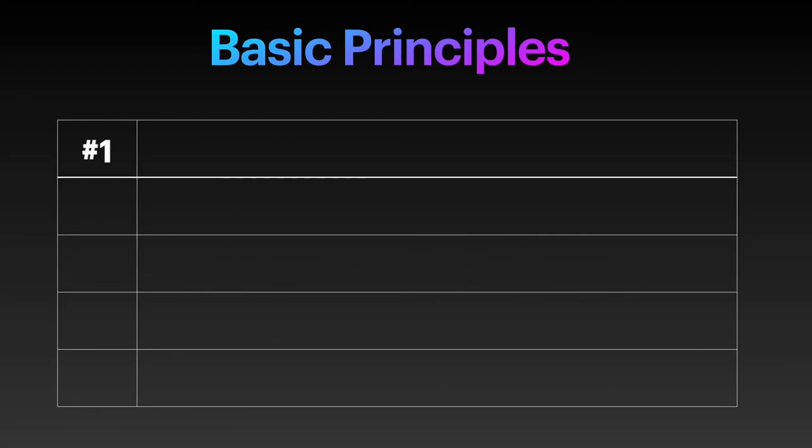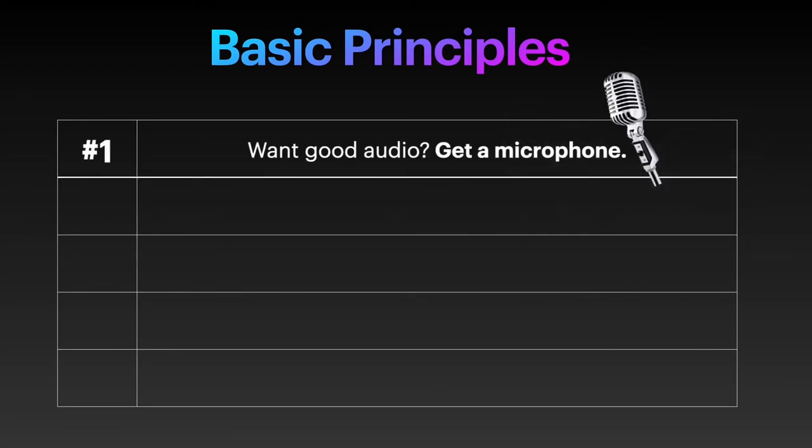First, if you want good audio, get a microphone. With them, you will make a quantum leap in audio quality. There's a reason why in the last 100 years every quality broadcaster used a microphone. My setups will always calculate with one for each person present.